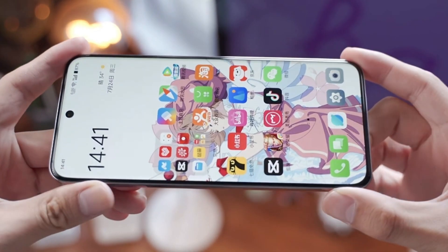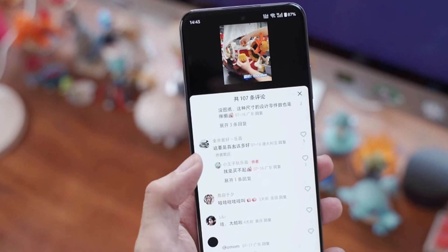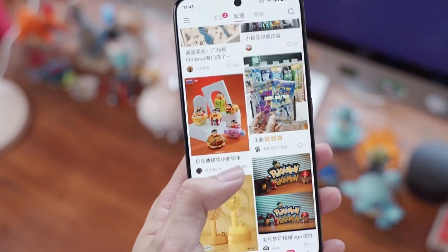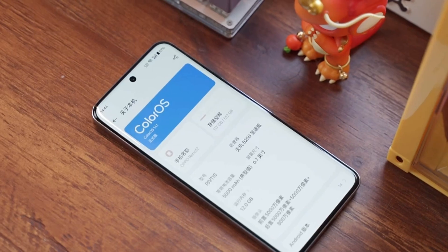With a slightly curved screen, you don't need to worry about accidental touches. The flat screen is just too conventional — this slightly curved screen not only feels comfortable, but also prevents accidental touches. The screen looks great with its thin silver bezel. There aren't many equally thin and light models at the same price point.